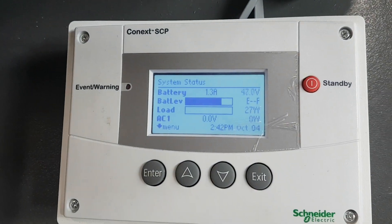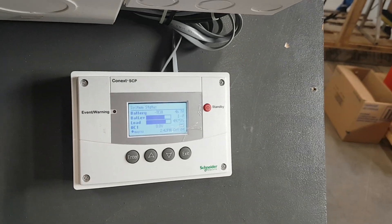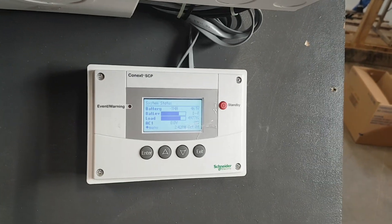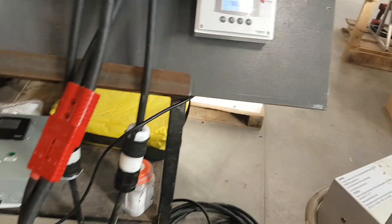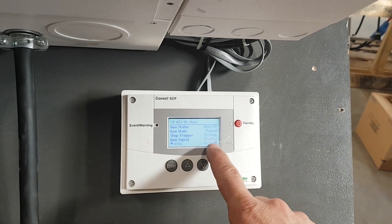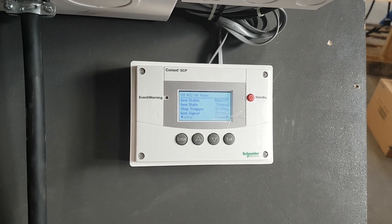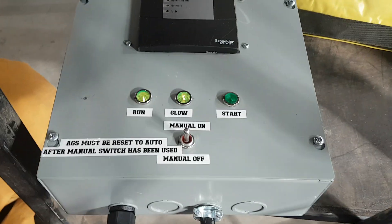I'll just turn that on. I have the generator set to start — it should start in about 30 seconds because the batteries are drooping quite a bit. I've been doing things so the batteries are low. If we go exit, go up one, stop trigger — this should switch here pretty soon. Wait about 15 seconds; the batteries are low and then it should get ready to start. There's the auto-start that we put together.